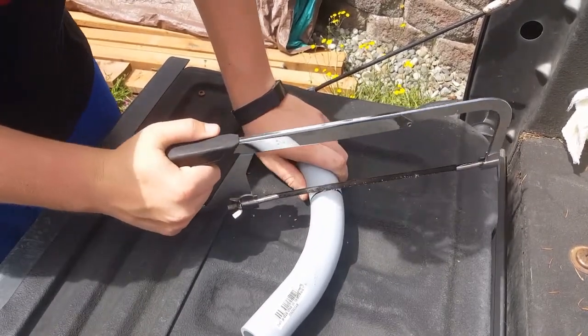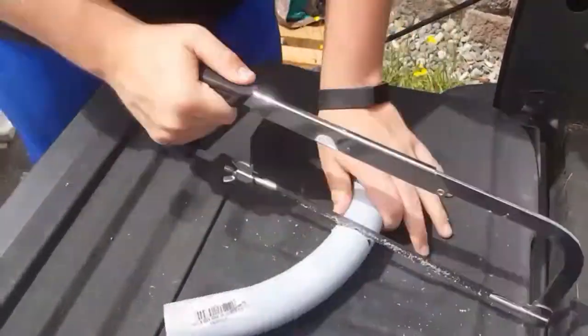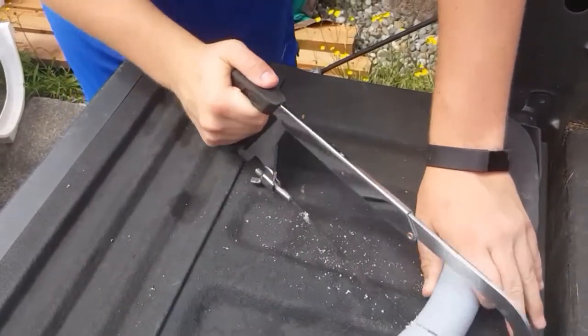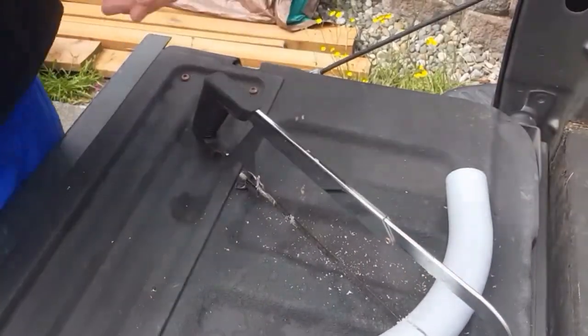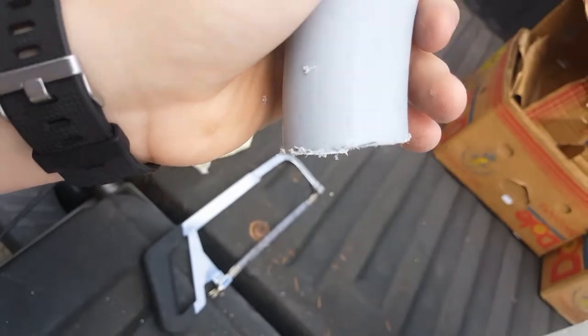Initiate time-lapse mode. And just like that, we have got it sliced nice and straight — perfect cut.